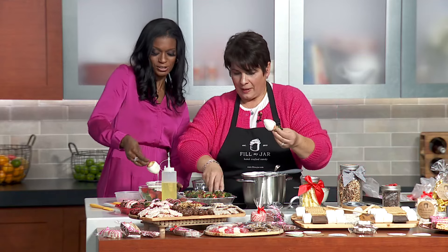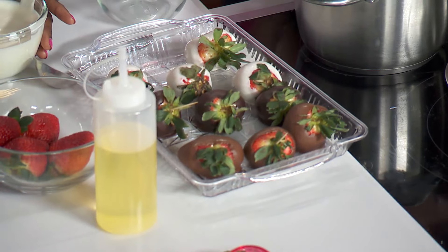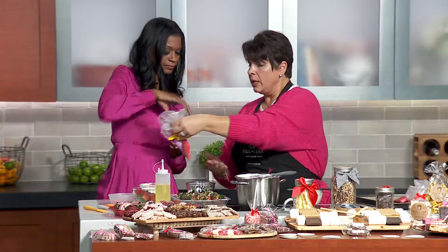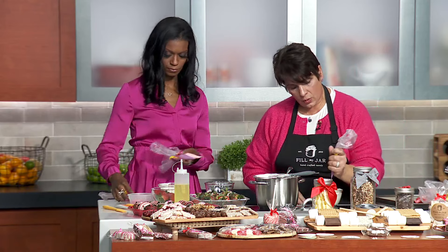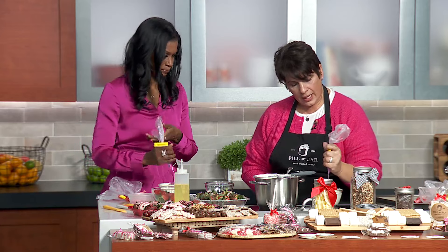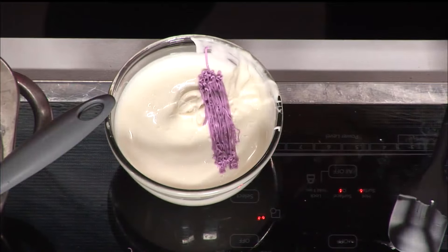Now let's talk about decorating techniques. Another fun technique — I have three colors for you. You can use all three or just two. What you want to do is take your bags and squirt a nice amount in a line into the dipping bowl. This is going to give you a tie-dye look.